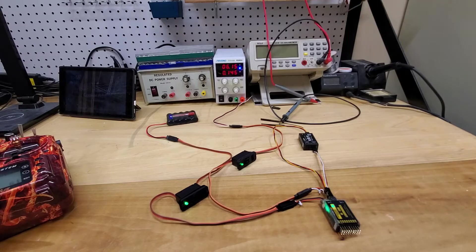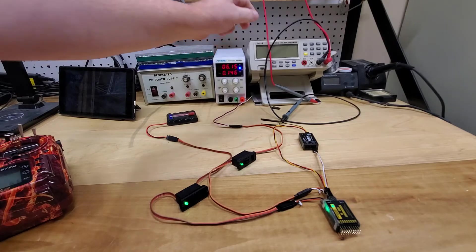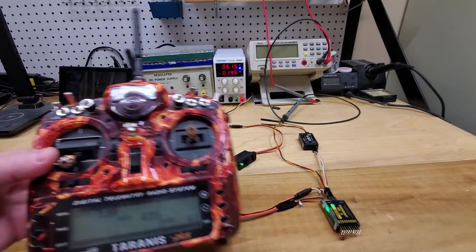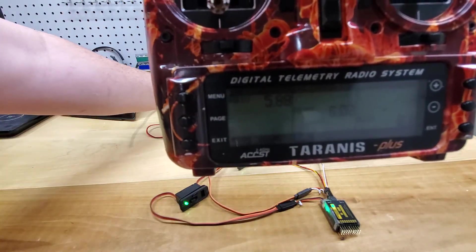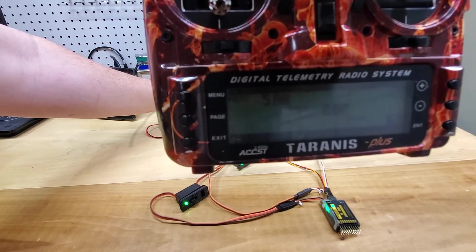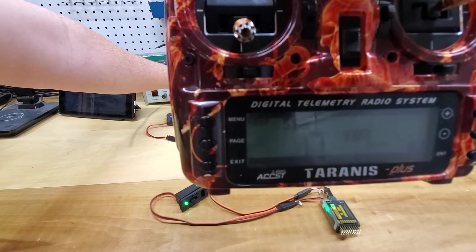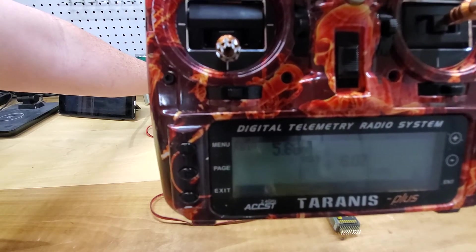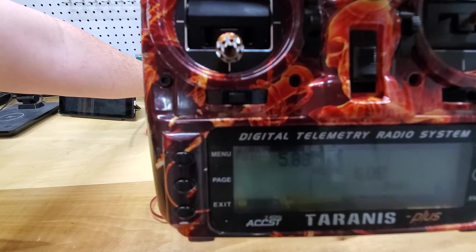Battery one is at 5.8 volts, so all I want to do is turn the variable DC power supply down below 5.8 volts and you're going to see that switch in real time. I'm going to try to do this in one take, and that will demonstrate how the comparator circuit works.